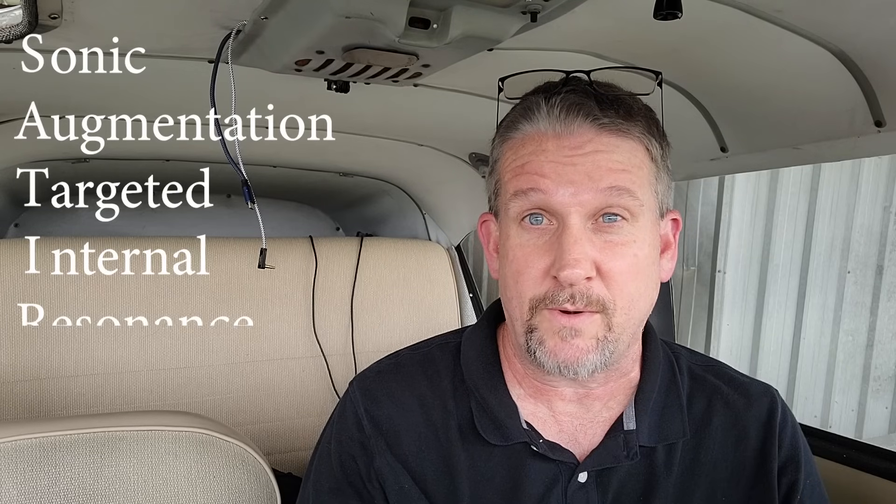We're in my plane today because we are going to get something installed that is awesome. Lightspeed has this product coming out called the Sonic Augmentation and Targeted Internal Resonance Enhancement System. It's a mouthful. Basically what it is is noise cancelling, but instead of using a headset, it's noise cancelling for the entire aircraft.